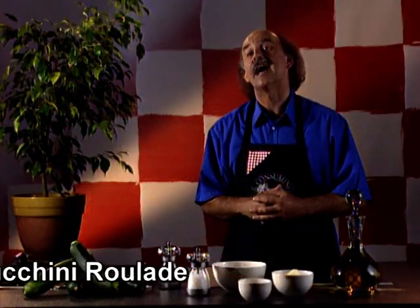One great nurturing dish is our zucchini roll or roulade, like a giant pancake made with zucchini and rolled round smoked fish, sour cream and some onions. Fabulous and great fun to make at home.